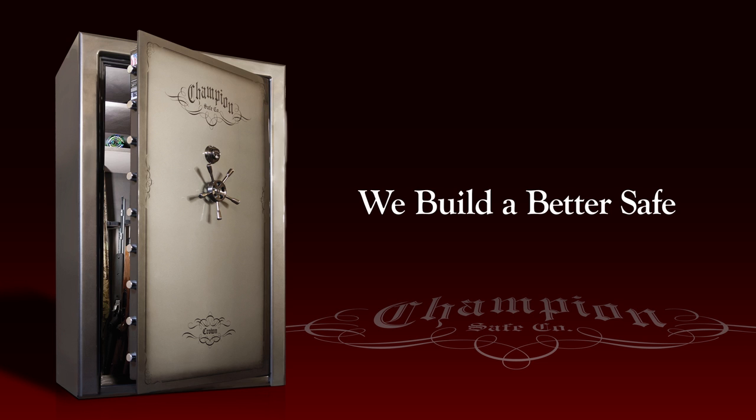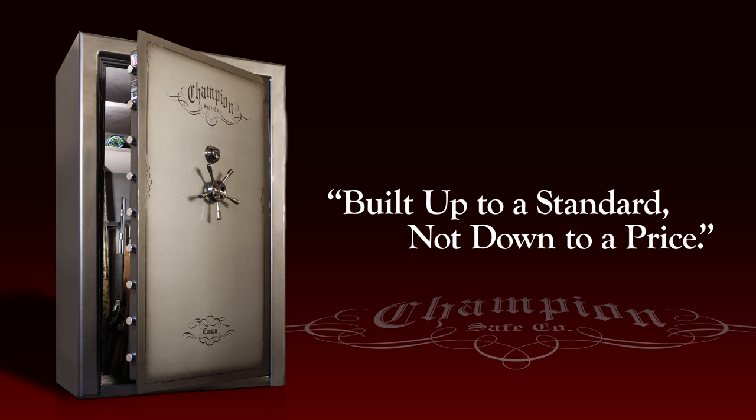So compare us to the others, and you'll see that we build a better safe, and that our model will always stand true. Build up to a standard, not down to a price.